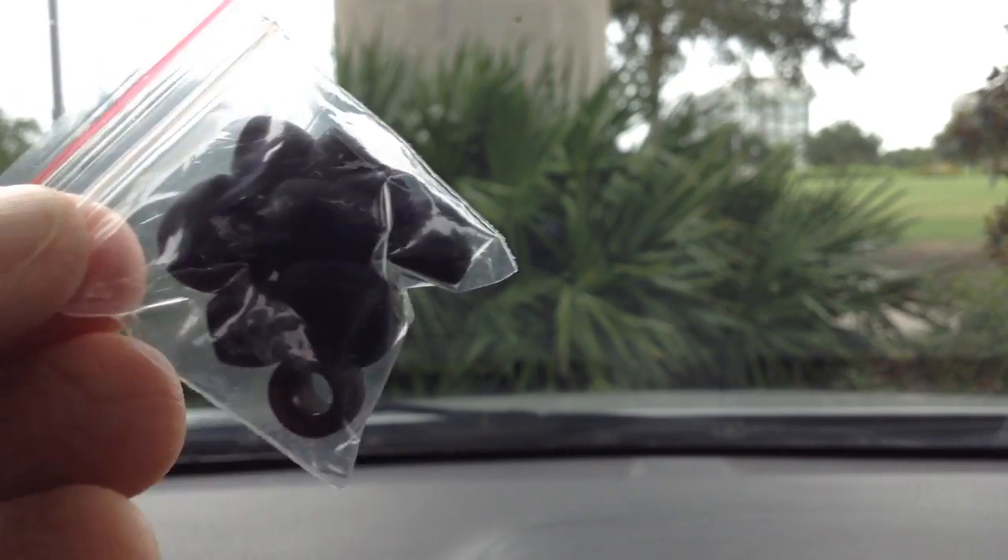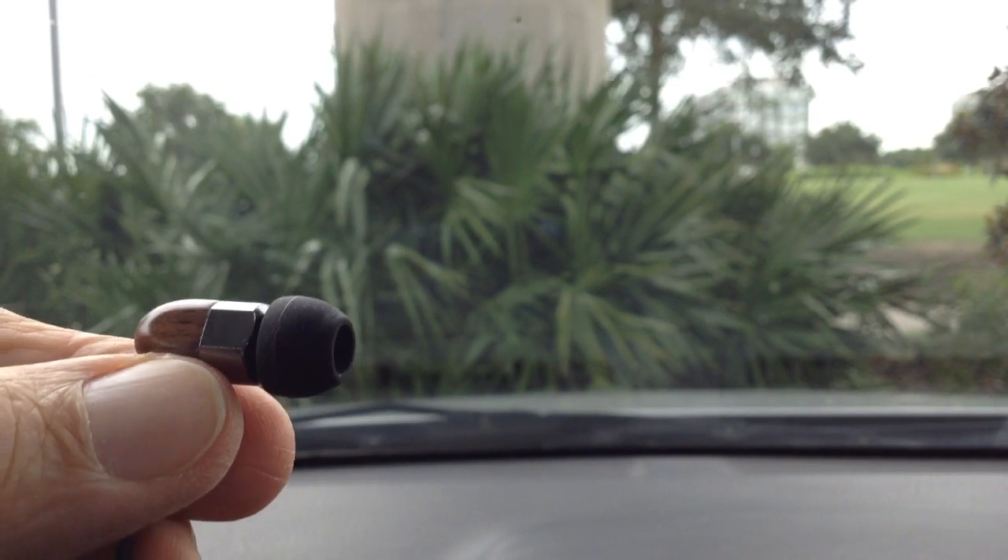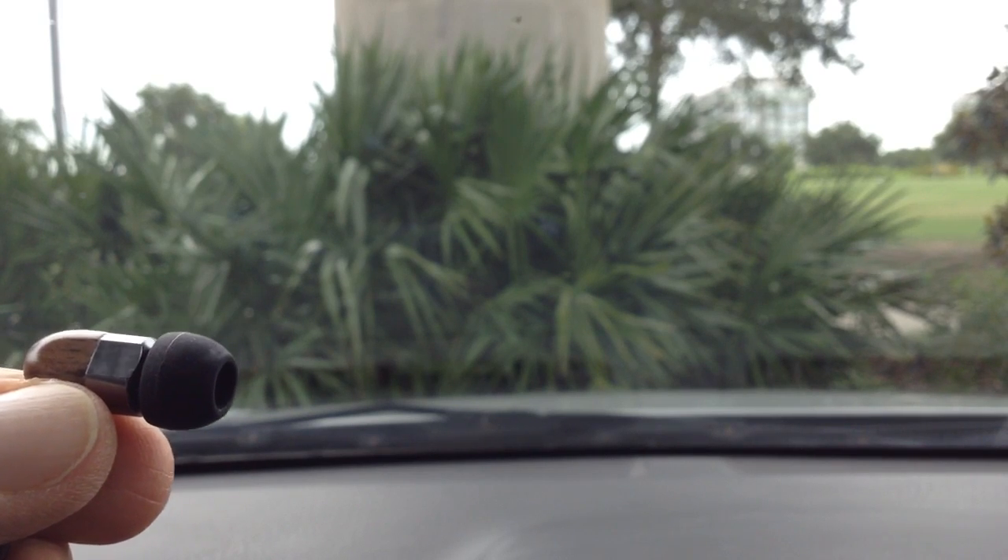The clip is nice, small, and unobtrusive. Here are the extra ear tips — small, medium, large — comes with four sets in a bag and one set already mounted, so that's a total of five sets. I'm using the standard ear tips, which are about a medium size, not the biggest. The very biggest ones are in the bag.